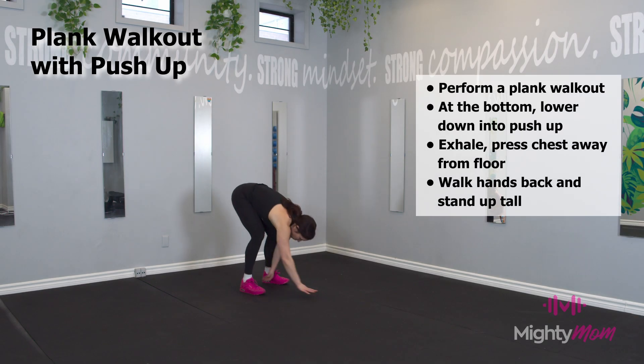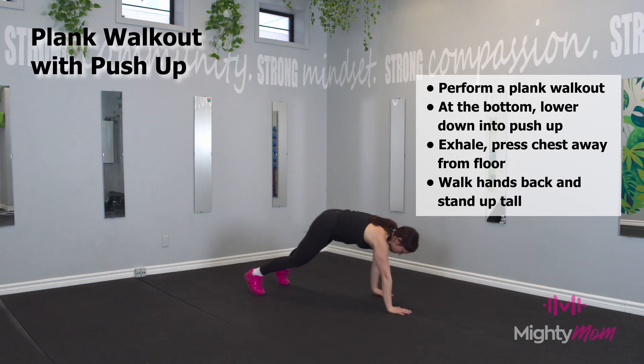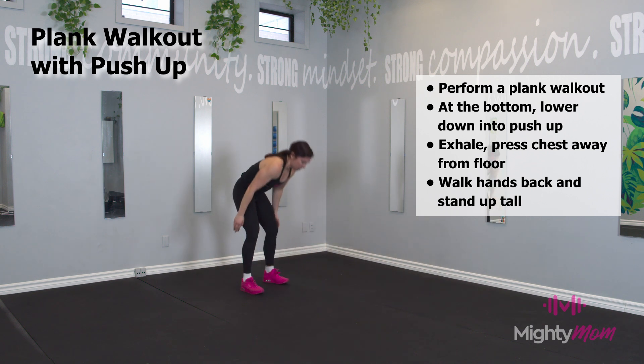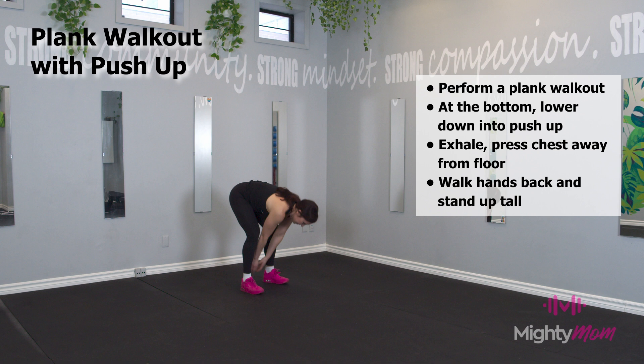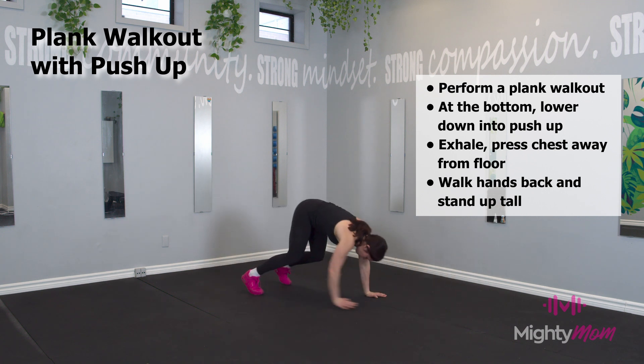Plank walk-out with push-up: start standing at the top of your mat. Put your hands on the floor and walk yourself all the way out to the top of a push-up plank position. Tap your chest in between your hands, do a push-up, and walk your hands all the way back and stand up straight.